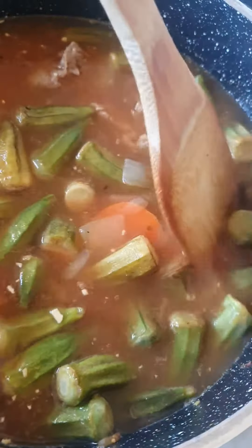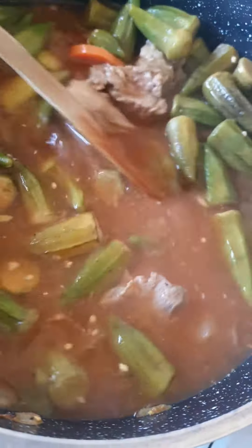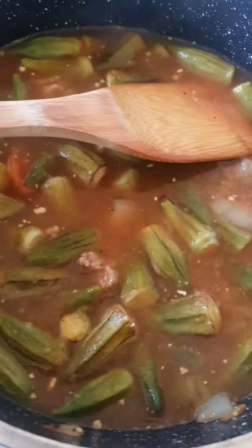I've also added some more vegeta, sweet paprika, and salt in there, because I put water in there and it needed a bit more seasoning.